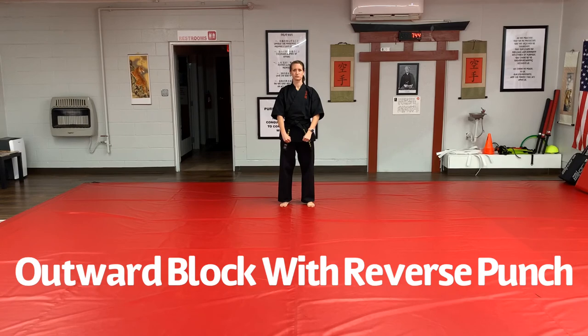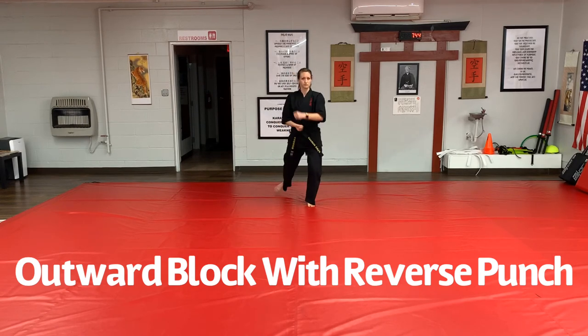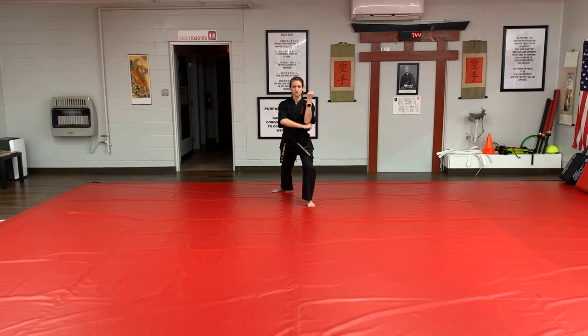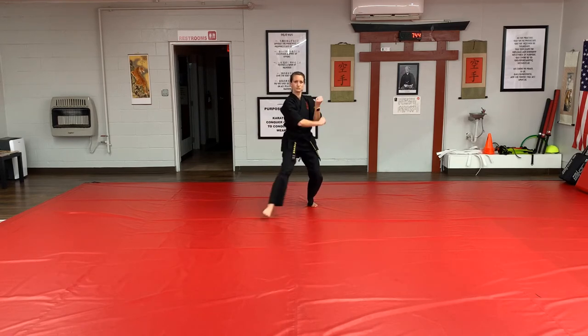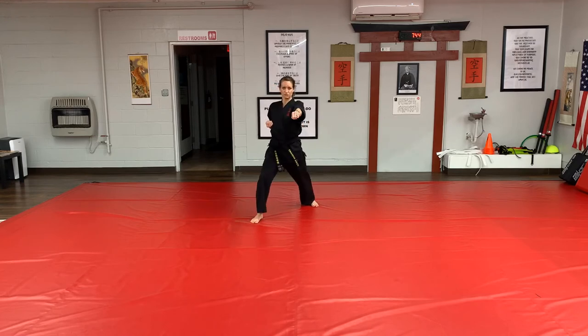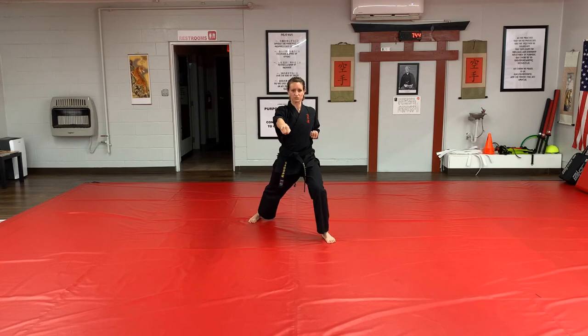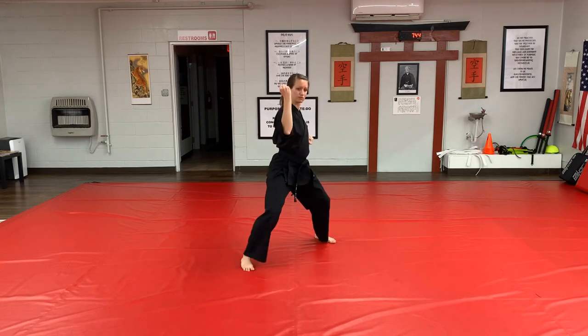To perform outward block reverse punch, start by stepping back low block. Fold for your outward block, step forward and perform outward block reverse punch. To fold for the next outward block, your punching hand will fold under your right elbow, palm down. Execute the block and counter. Continue this scenario.